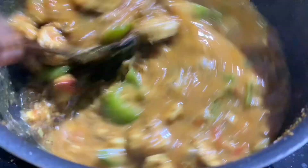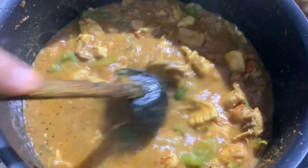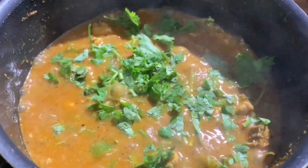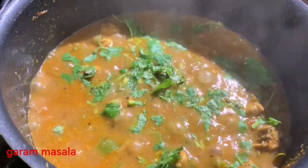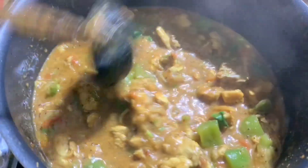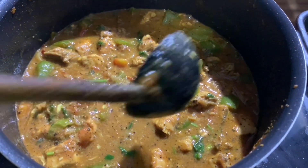I'm going to dry it. I'm going to make a lot of curry. I'm going to put it in here, a little bit. I'm going to rub it and put it in a little bit.